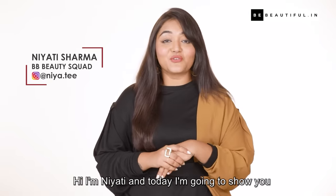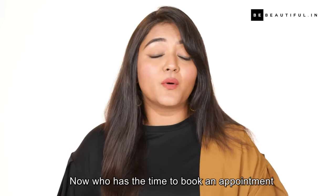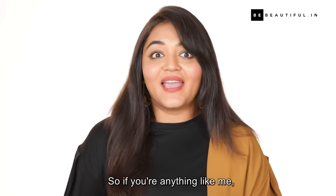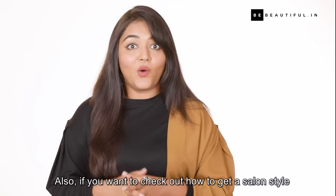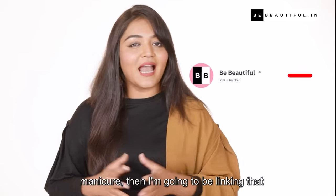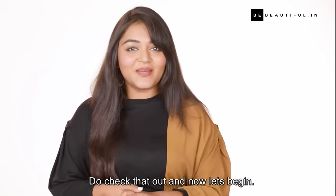Hi, I am Nearty and today I am going to show you how to get a salon style pedicure in just 6 easy steps. Now who has the time to book an appointment or sit in a salon for hours? I surely don't. So if you are anything like me, this DIY pedicure is going to come super handy. Also, if you want to check out how to get a salon style manicure, I am going to be linking that video in the comment section below. And now let's begin.